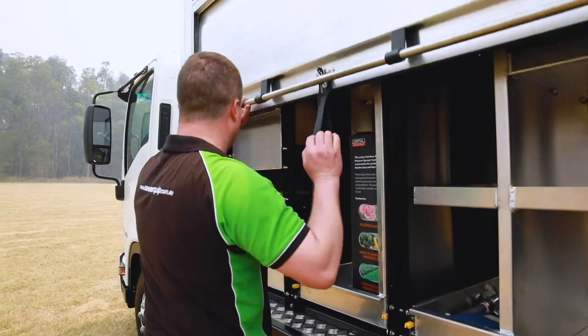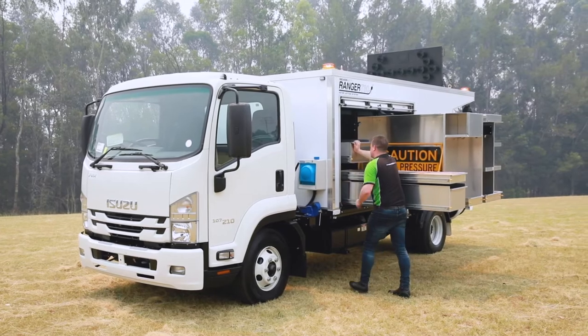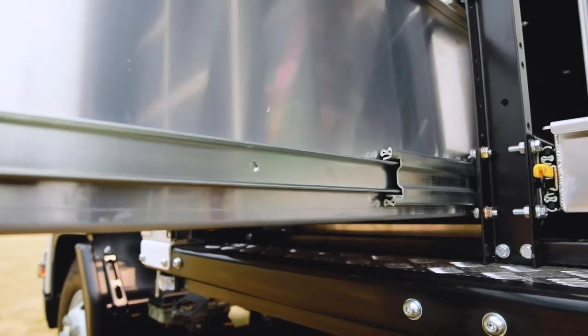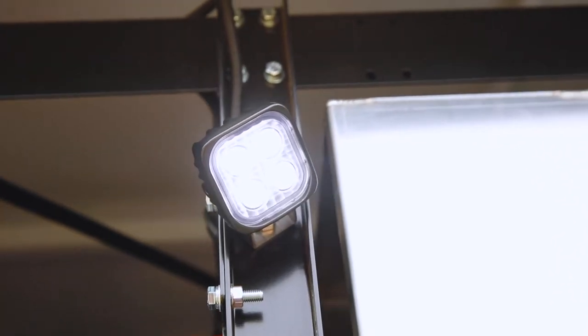Inside we've got a secure storage pod solution. This is an optional extra that maximizes the use of the space inside the truck. Everything's on smooth heavy-duty sliding drawers for easy access, with interior LED working lights that shine down on each drawer.